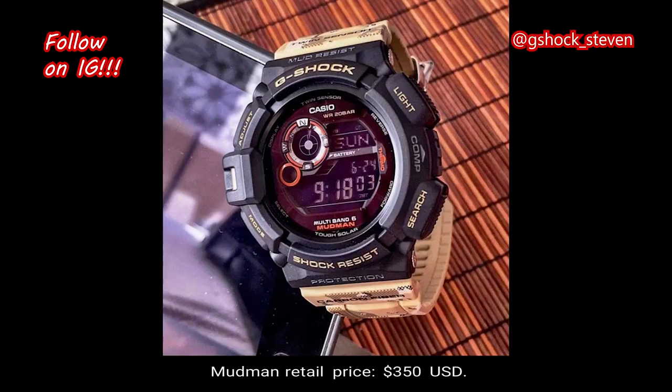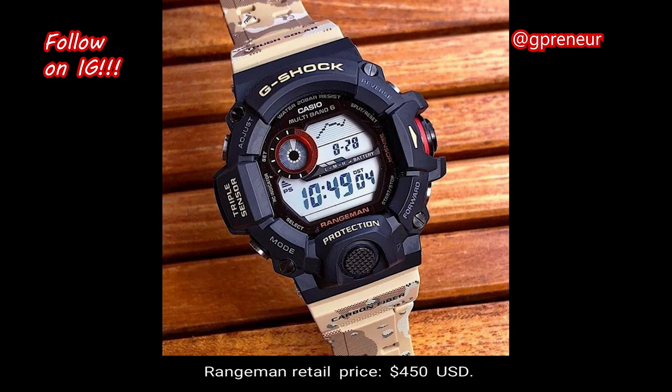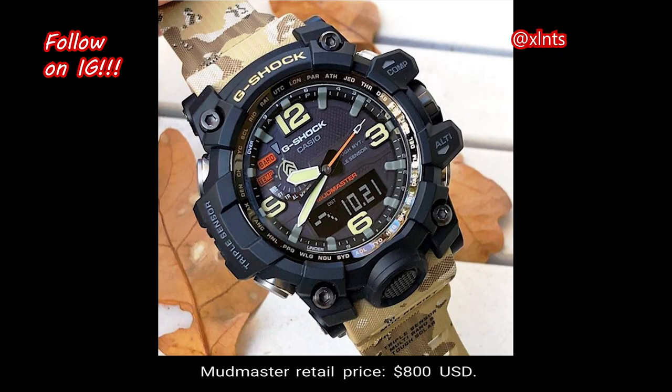The Mudman retail price is $350 in US currency, the Rangeman retail price is $450 in US currency, and the Mudmaster retail price is $800 in US currency.